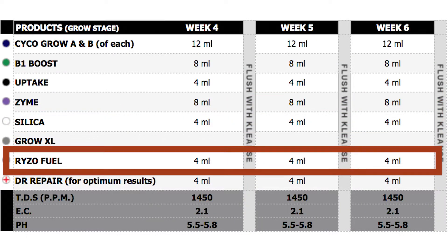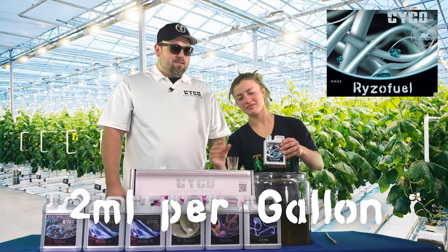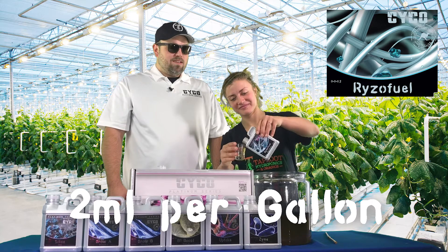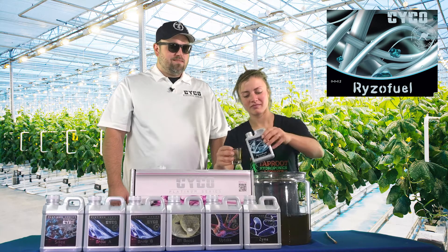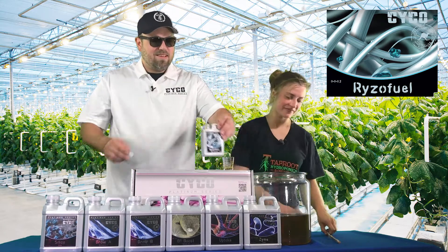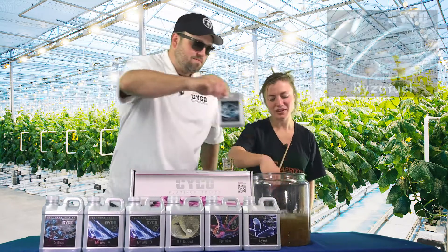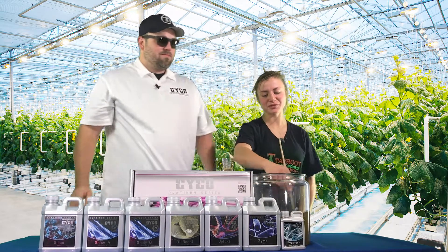We're going to move on to the Rhizofuel. This is going to get them roots booming — we're going to use two mils per gallon on that. Just mix that in and watch those roots explode. Bigger roots, better fruits.